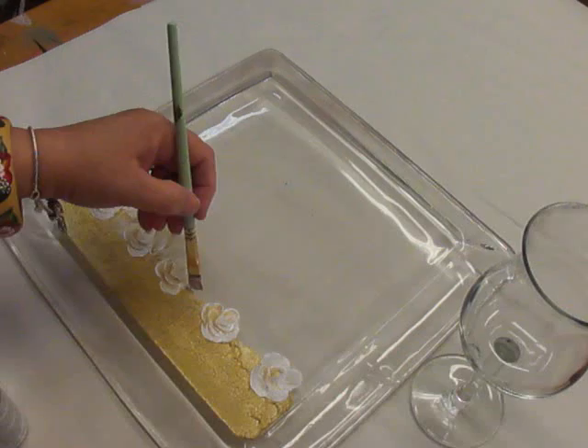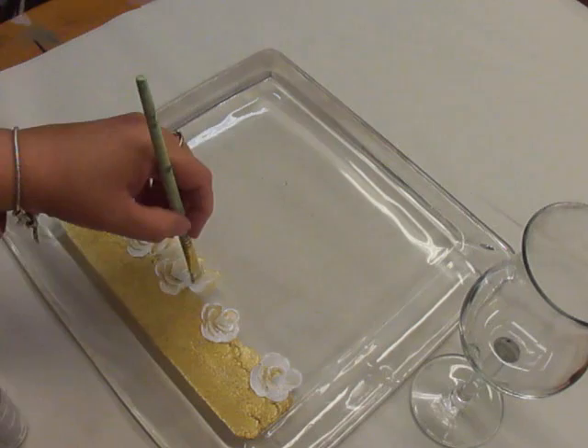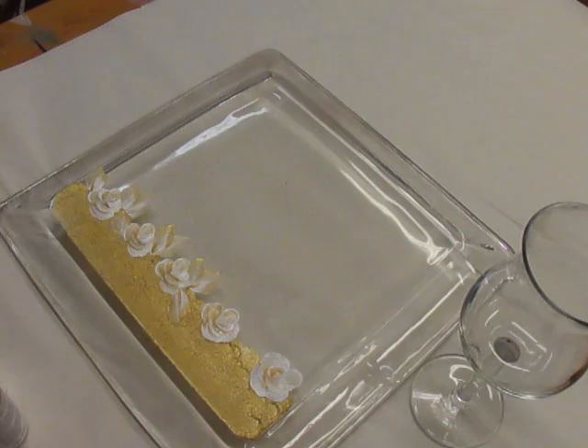I typically would allow this bottom part to dry a little bit more because you might want to actually put some leaves down in that part too. With it being wet, I'm kind of being a little cautious about that. But it would be pretty having them down in there as well. Just throw them down in there — just very random.